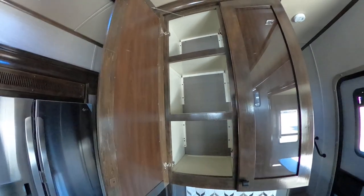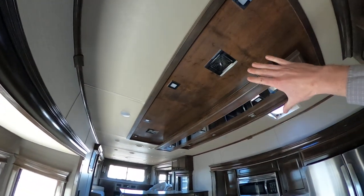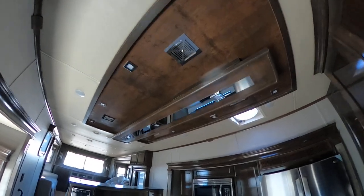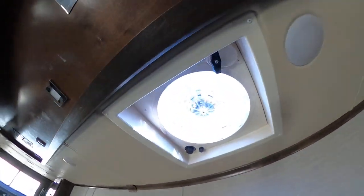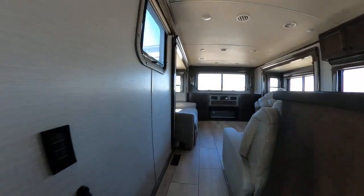Opening this up, just a ton of storage here in the kitchen. You'll notice that we have a full motorhome-style roof, as well as our fantastic fan that is going to get any odors as well as any hotter air out.